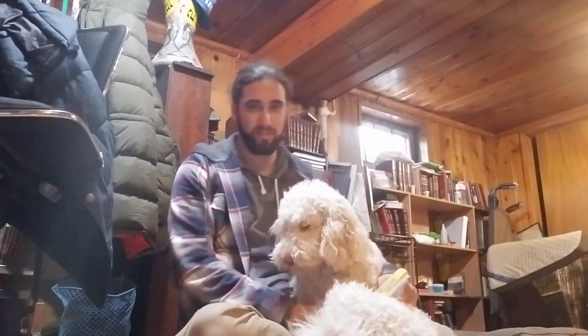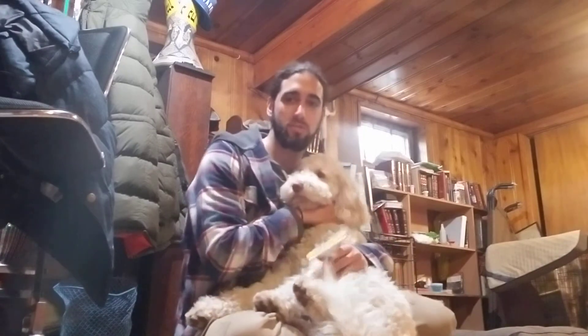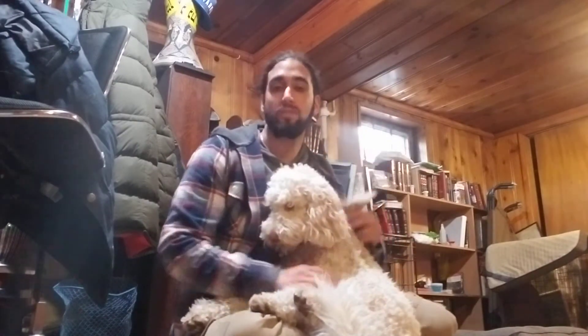What up peeps? I'm here with my little friend, Dukey Duke over here. Duke. I'm getting ready to go outside and do some training. I want to give you guys a quick pro tip though, if you have a dog.